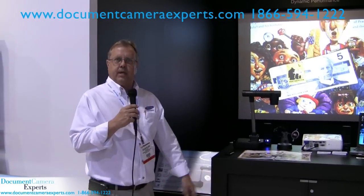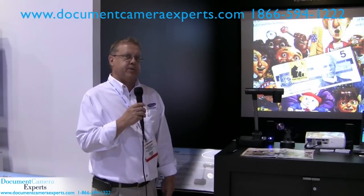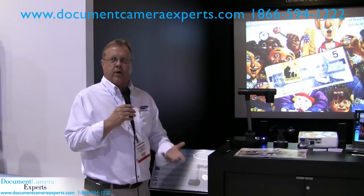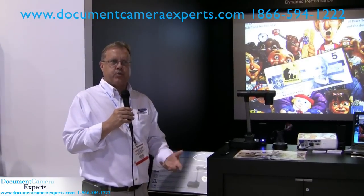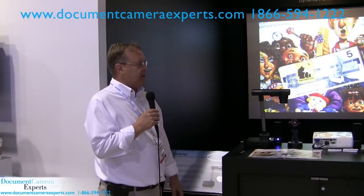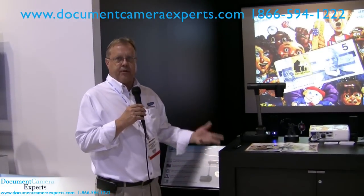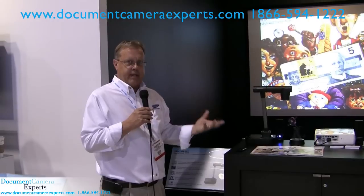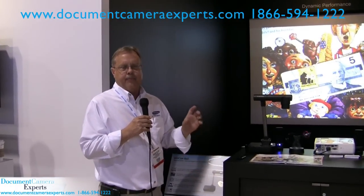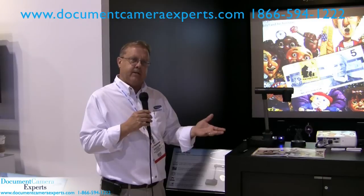Now we've moved on to the dynamic performance station with the SamCam 860. Our goal here was to highlight the low-light performance and the actual fast refresh rate or frame rate with this document camera. A lot of document cameras state they're 30 frames per second, but as the light drops or as a user zooms in on the lens, the frame rate tends to slow down.